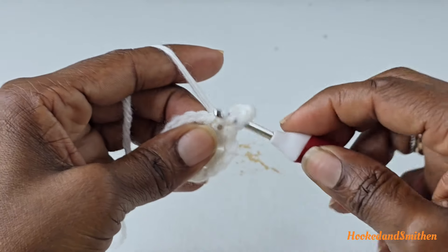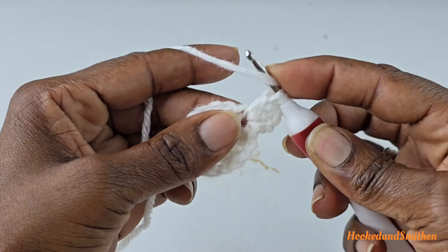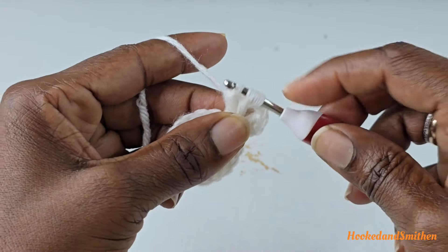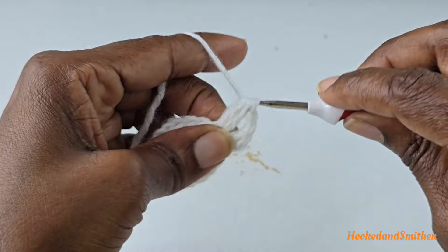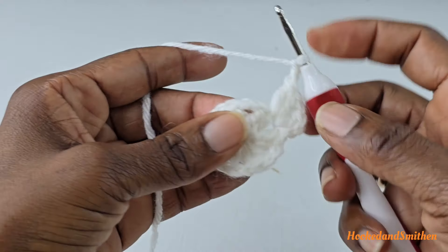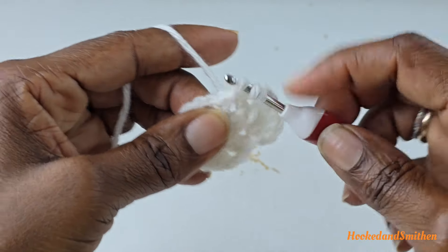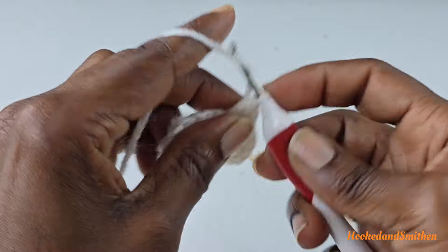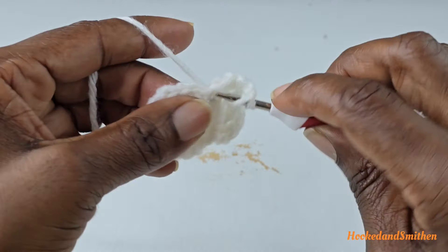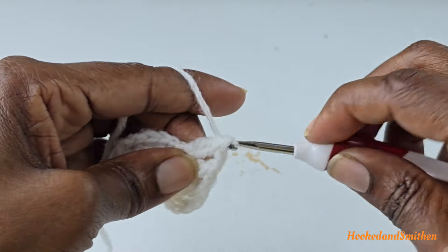Wrap your hook first and go into the space, pull up a loop — you have three loops on your hook. Pull two loops off, you have two loops left. Wrap your hook, go into the space again, pull up a loop — you have four loops on your hook. Pull through two loops, you have three loops left, and pull through all three loops. Chain two to get over to the next chain two space, and double crochet two stitches together, chain two, and double crochet two stitches together into the same space.